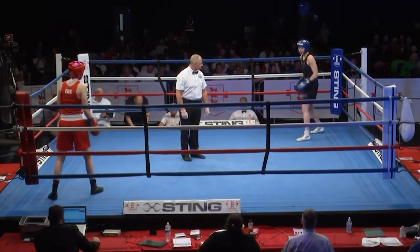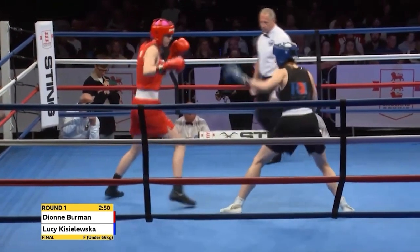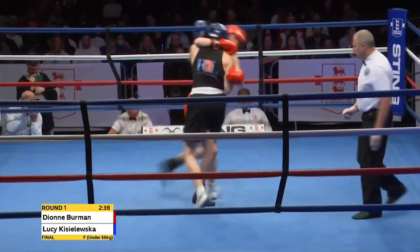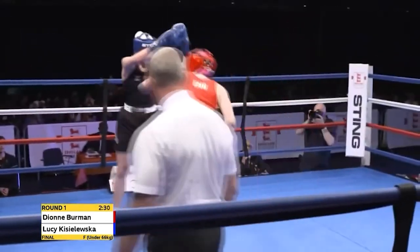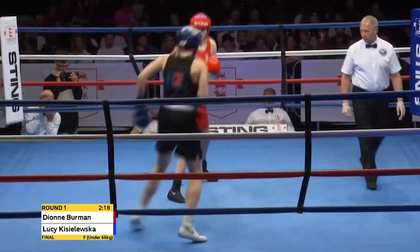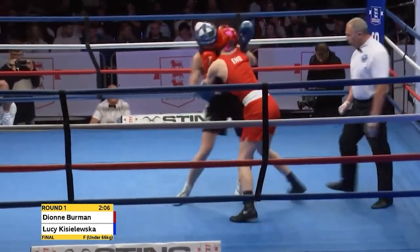Round one. We're underway in the women's 66 kilogram weight category — a contest between boxers from the Braunston Club in the East Midlands and the British Army Boxing Team. Southpaw wearing red is Dionne Bowman. Lucy Kieshlewska of the Army tried some raiding attacks from the perimeter. Bowman has come out aggressively, using her southpaw stance very well, leading with the jab and countering with the backhand and using a third shot as the hook.